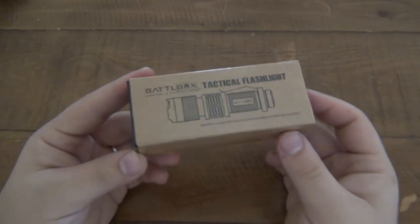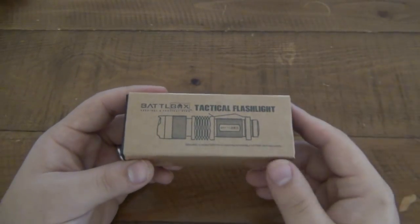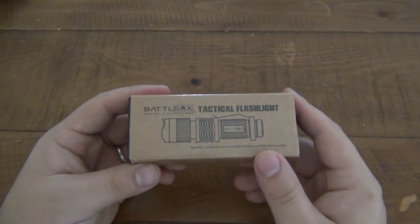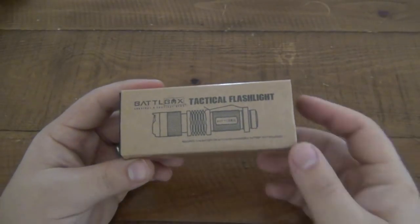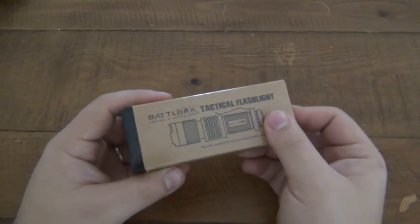Now with the flashlight, it's the opposite. The knife I thought was pretty nice out of the box and it got even better when I used it — it proved itself even more. The flashlight, I thought it was kind of junky, and the more I used it, the more I realized how horrible it really was. So it got even worse with use.